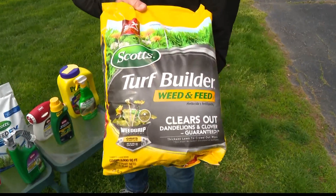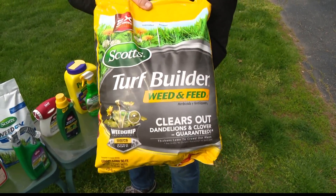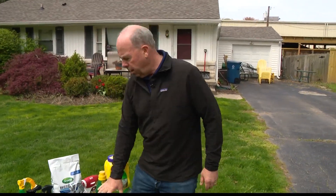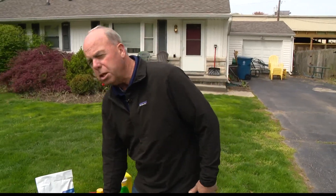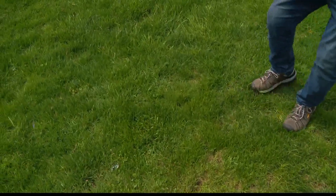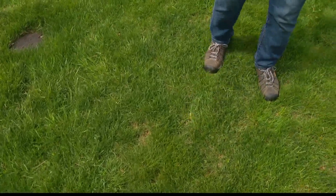First, general weed killing. This is what a lot of people use — a weed killer and fertilizer called Step Two. The only thing I don't like about it is it's a weed killer, not a weed preventer. When you put this product down, you're putting weed killer over 100% of your lawn, but a lot of places have no weeds — so you're just laying it down for nothing. It's not going to prevent anything. Also, because it's dry, the weeds have to be wet, so you either have to apply in the morning after dew or after a rain.